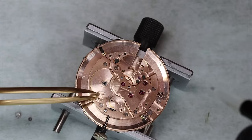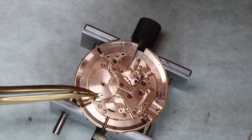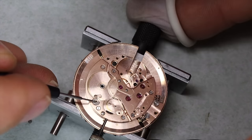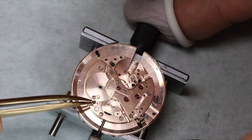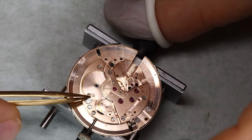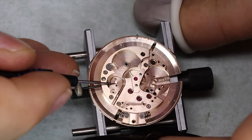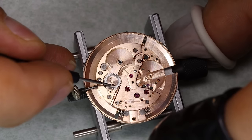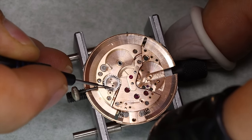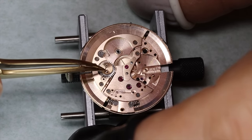This little bridge we're putting on here is the bearing for the oscillating weight. Then we can put in the click. We'll put a little bit of D5 — or HP 1300, I should say — around these different places, anywhere metal rubs against metal in a rotating fashion.